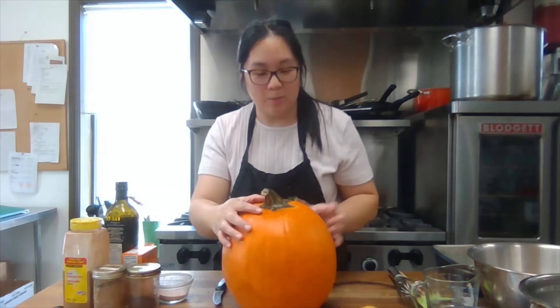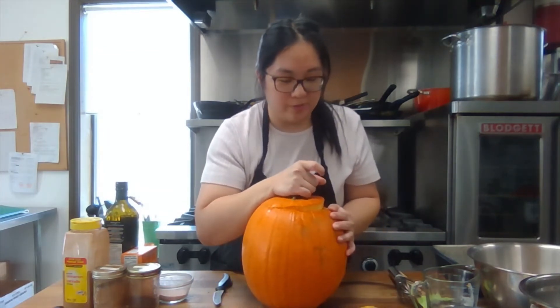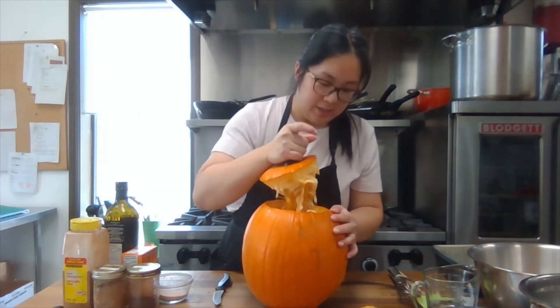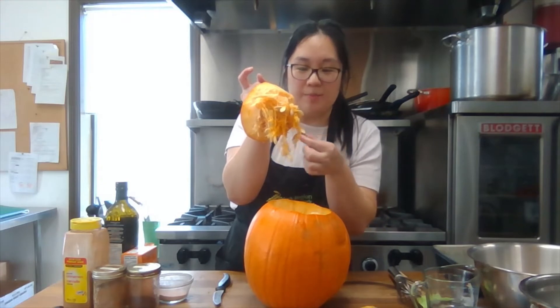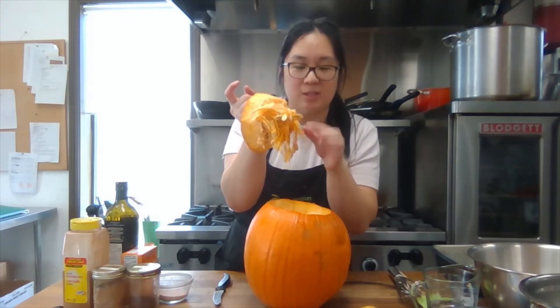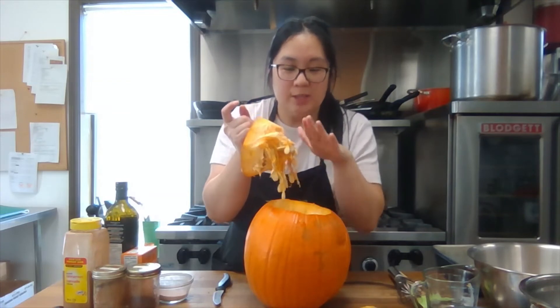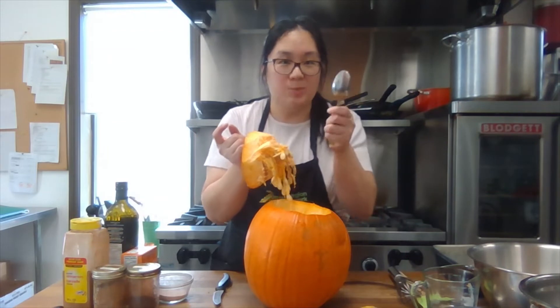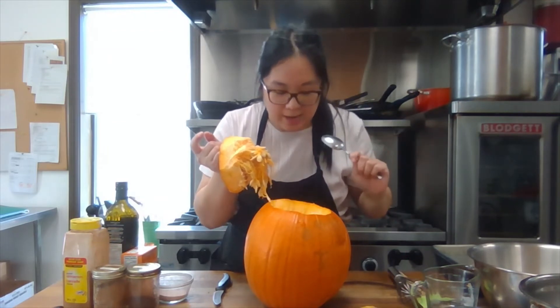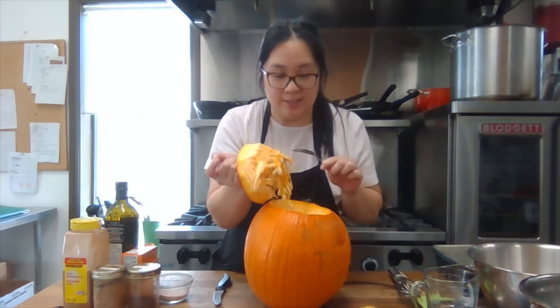So I've cut my hole and now I'm going to remove the top. If you've made a jack-o-lantern before, you'll be familiar with this process. The guts are kind of mixed with the seeds, so we're going to have to take some time to separate them. A spoon is handy at this point — we're going to scrape the insides and then separate the seeds, and then we'll have the guts left.